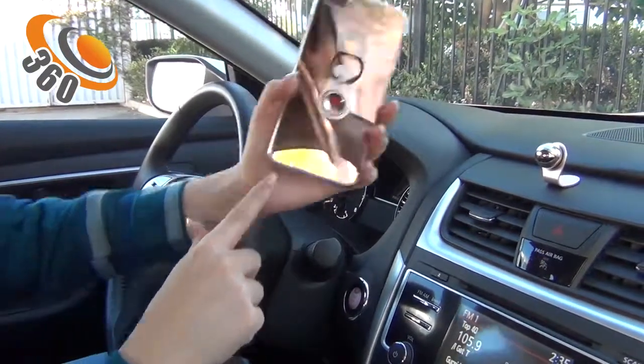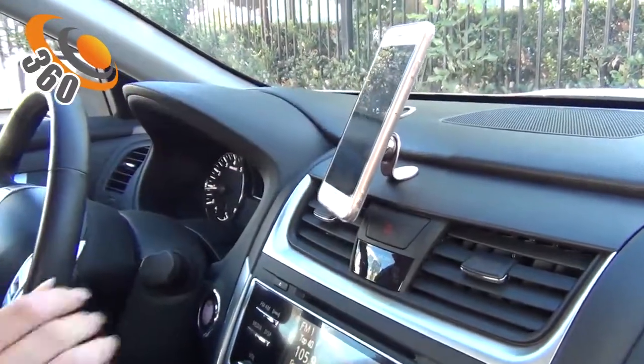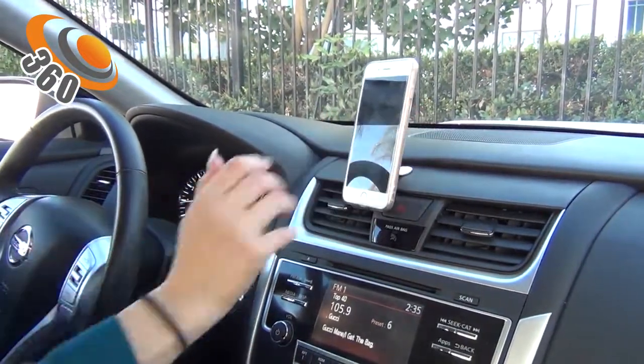This little section is where the magnetic section goes with the sphere. It also has 360-degree rotation, so you can move it to any position you want. In my case, I'm happy with this position.